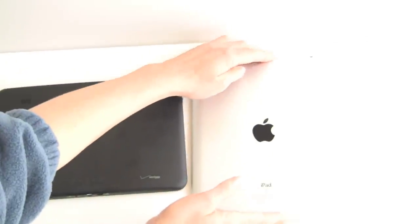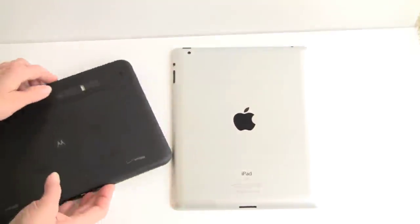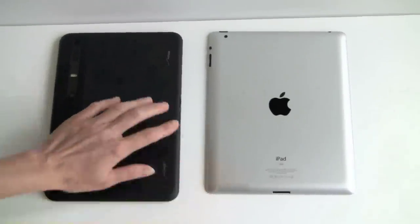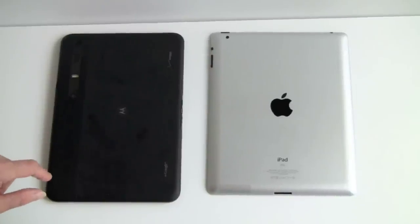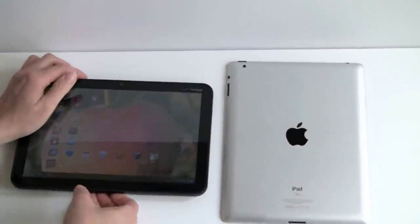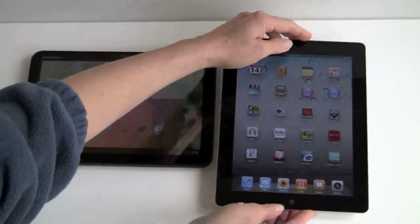We have the Wi-Fi only version so we don't have that plastic band, but the 3G model would. They're both nice looking tablets. The Apple has more high-style modern thin design, but the Zoom is not bad looking either. Honestly, you shouldn't be buying these based on looks alone — we should care more about functions, features, and software than simple cosmetics.